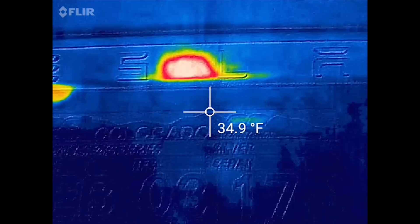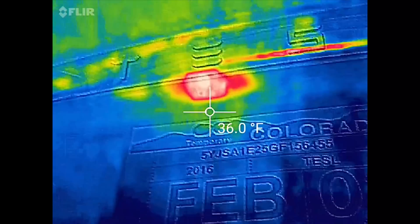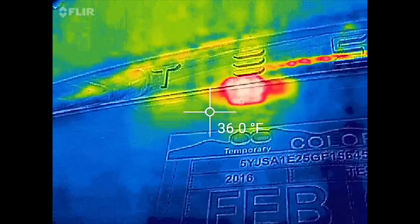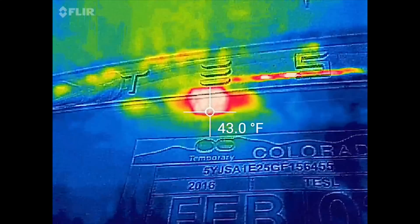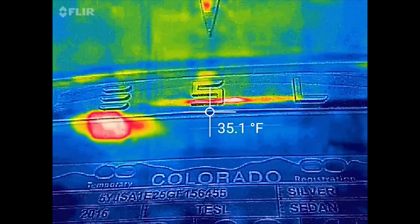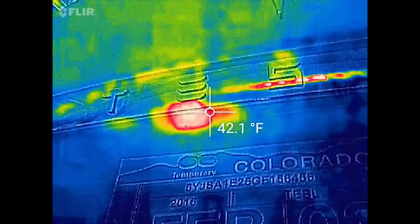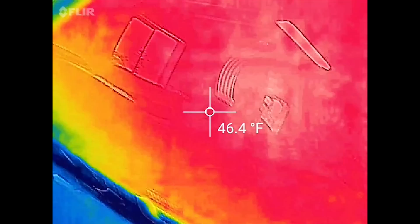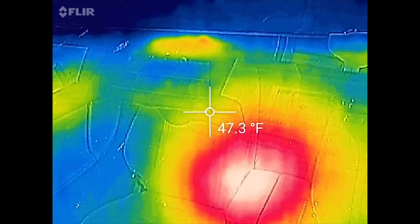Coming around the car, looking at the rear camera - it is producing some heat, it's about 43 degrees and around it is mid 30s, so it's definitely producing some heat. You can also kind of see there's like a line there, maybe that's like an electrical line or something, but it's producing some heat there. Now let's go ahead and look at the three main cameras up there.